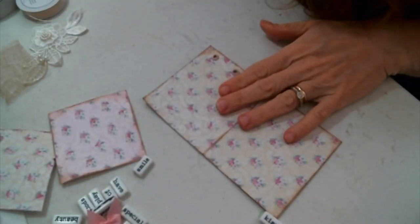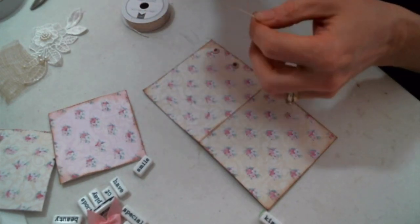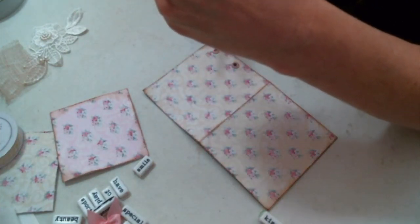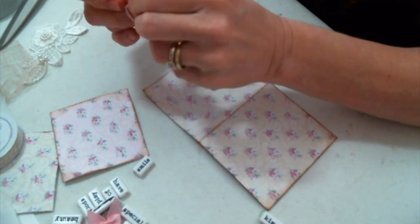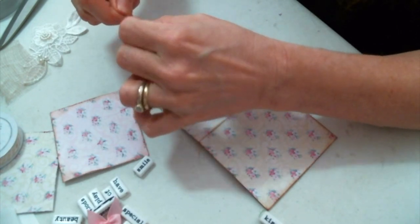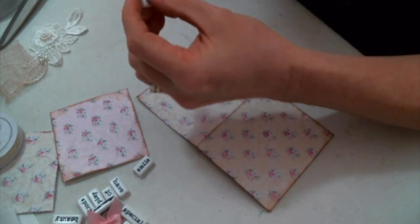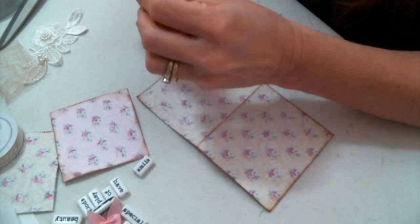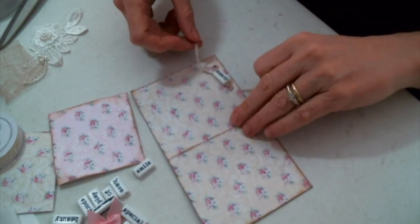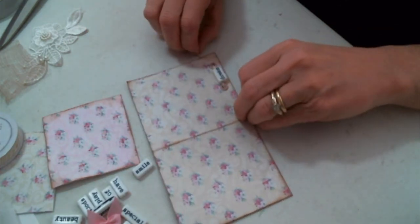Then I have some baker's twine that I'm going to use — two strands, because I kind of like the way it looks with two strands going through the bead. I cut it in half, tie a knot in the middle, and try to hide that middle knot inside the bead. Now to pick the word bead and thread it — I love these little word beads, I don't use them enough. I'm trying to get into my stash and use all those things I've been hoarding. I thread it through and tie it in a knot on the back.